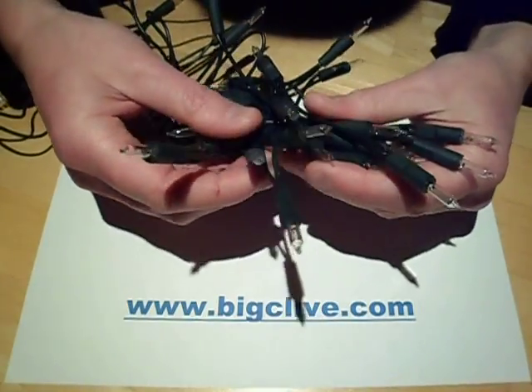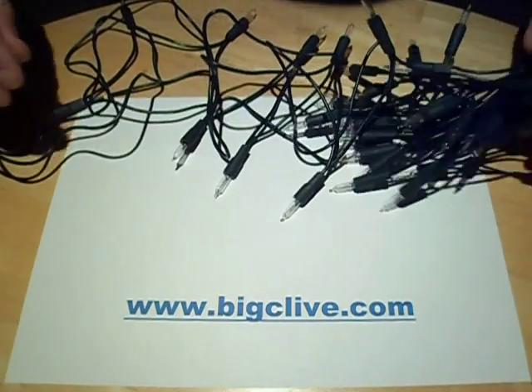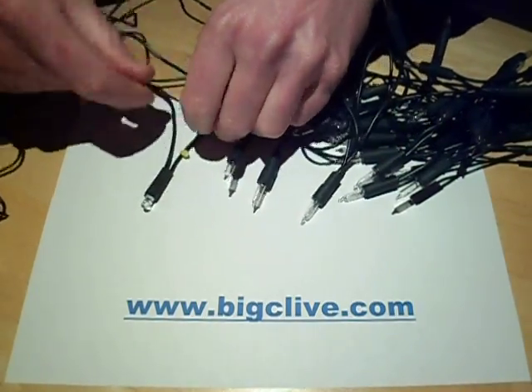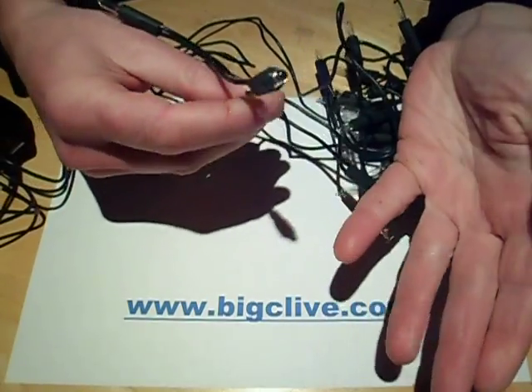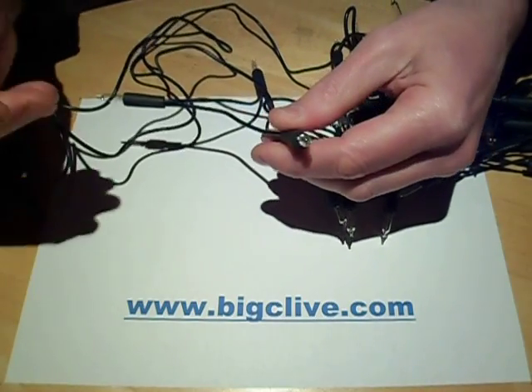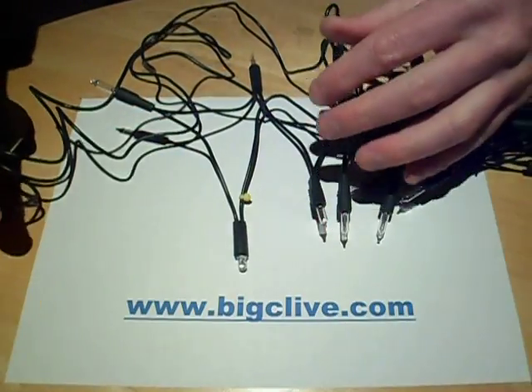This is a traditional set of 50 tungsten fairy lights which I'm converting to LED. I've already changed one of the lights to an LED, but you can't just stick LEDs in a string of lights — it won't work. You have to limit the current, otherwise the LEDs would get far too much current pushed through them.